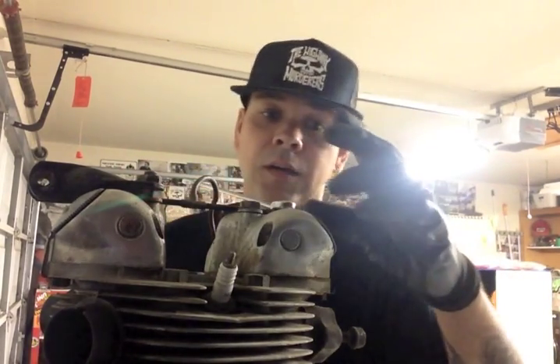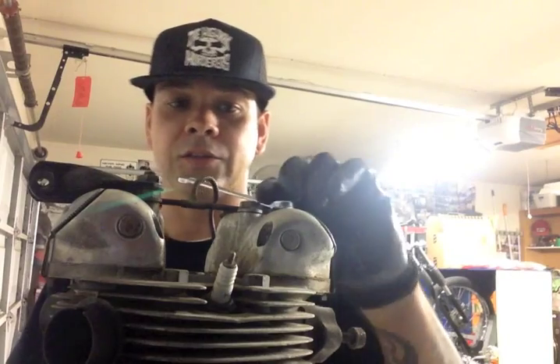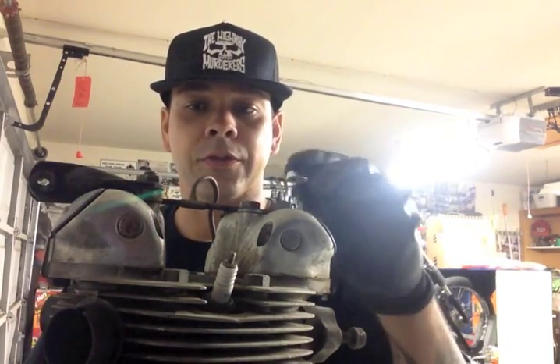Put it back together starting from the crank cases, flywheel, pinion, crankshaft — all that good stuff — working your way up. It's an English bike, so it's all Whitworth. I have some of my Whitworth stuff.